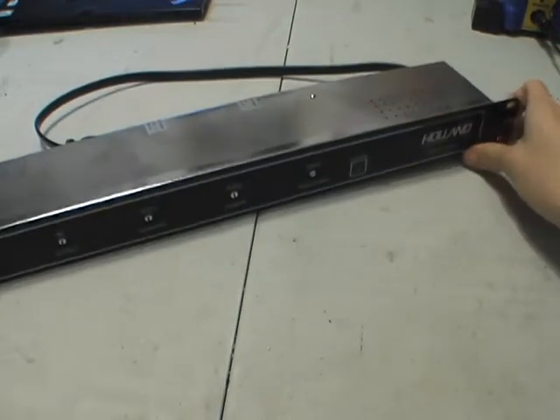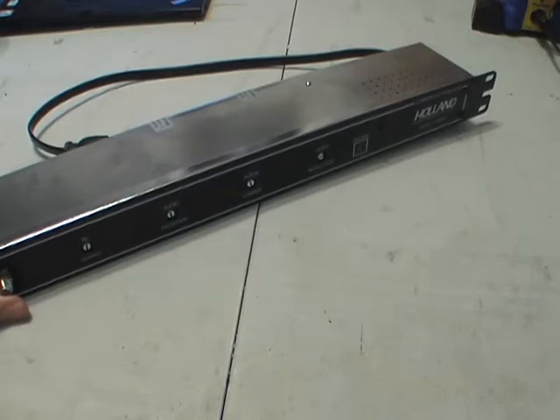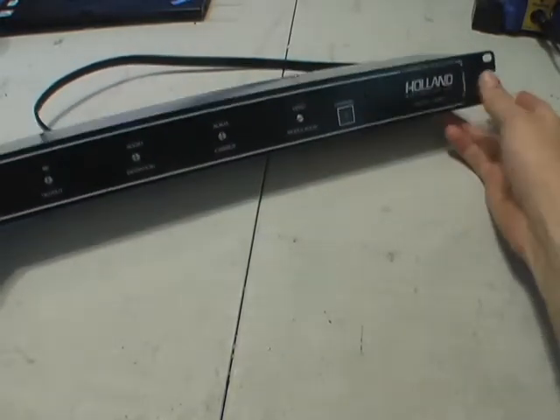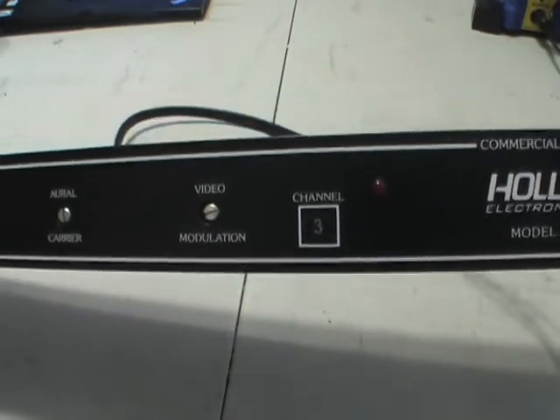It takes analog video and audio signals and converts them to CATV signals that your TV would receive. This one is set up for channel 3, so you'd set your TV to channel 3.